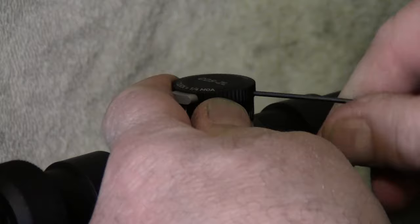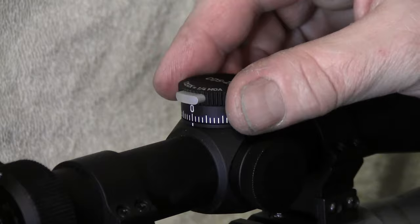The scope comes with a little allen wrench — I'm not sure of the size. If you're going to go to the range to sight it in, I'd take a complete little allen wrench kit. There are two screws here you have to loosen up. Once you've got them loose, just pull it right off.